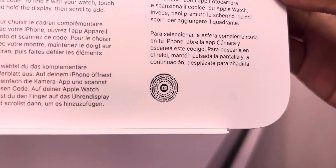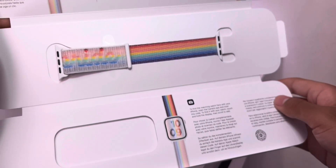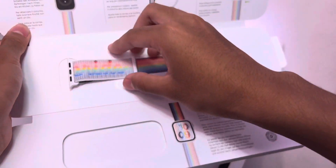Remember, you have to update both your iPhone and your Apple Watch for this to work. You'll also need an Apple Watch Series 4 or later. So for those people who still have an old Apple Watch Series 3, this new watch face won't work for you, but of course this new band still will.